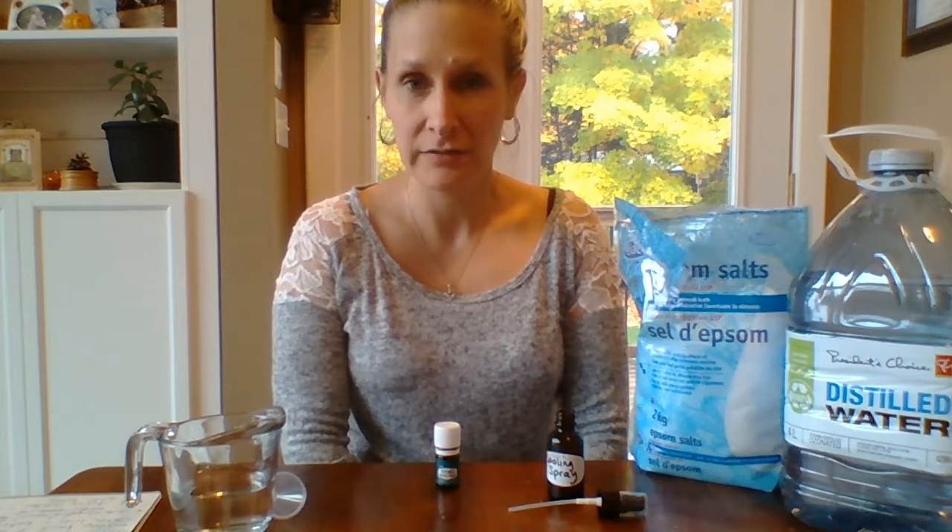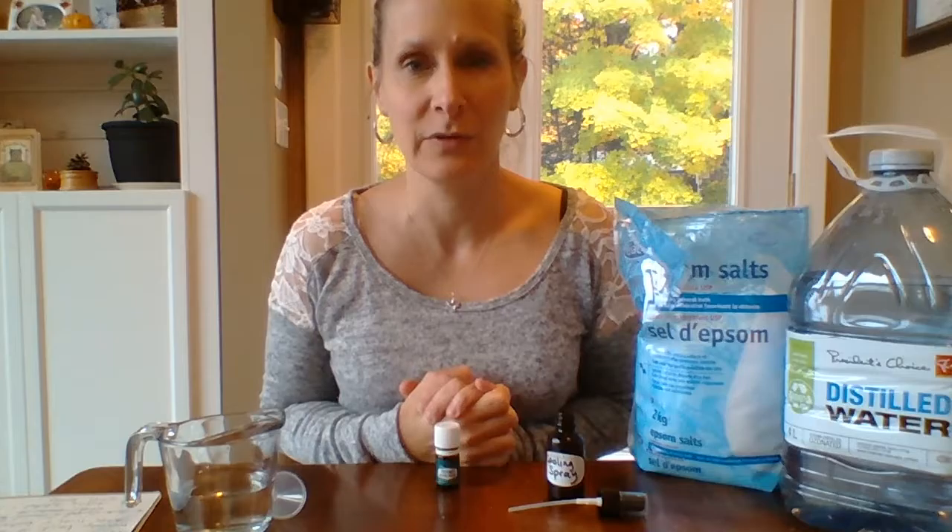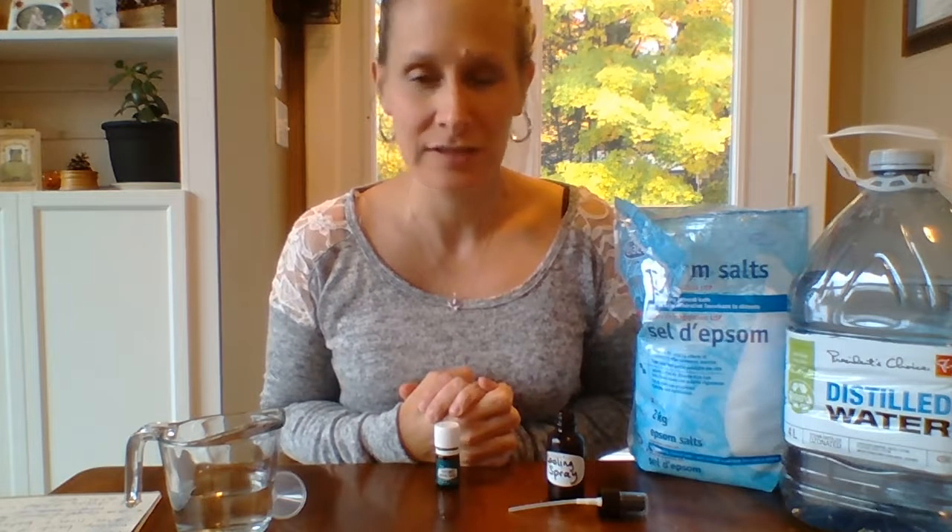Hi everybody, it's Stacy from Cattail Market and today is day six of my 'Getting Ready for Paradise Using Essential Oils' series. I'm getting very excited for it — the countdown is on! I'm super excited to go away, don't get me wrong, though I am not one for the heat as much.